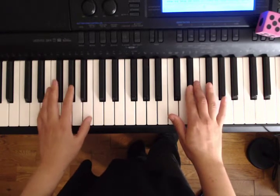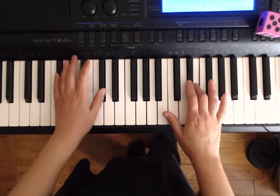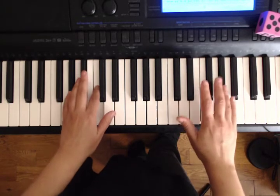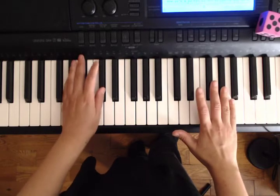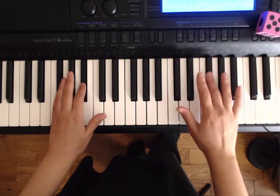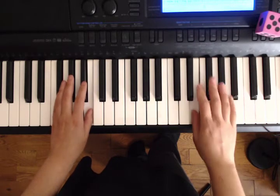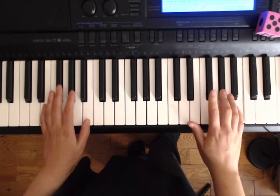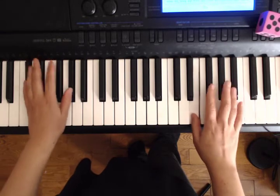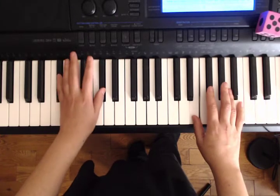Ready, E and E. Ready, G sharp, C. Ready, F sharp, B. Over to C sharp, F sharp, C sharp. And F sharp, B.